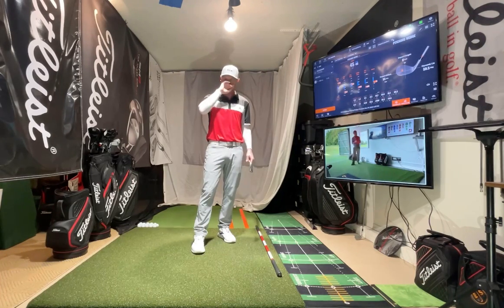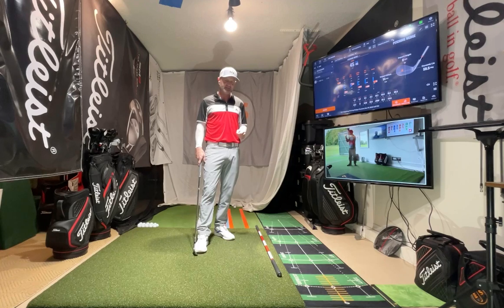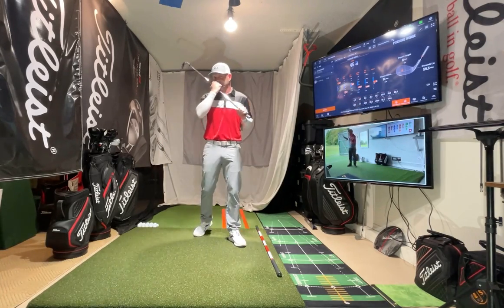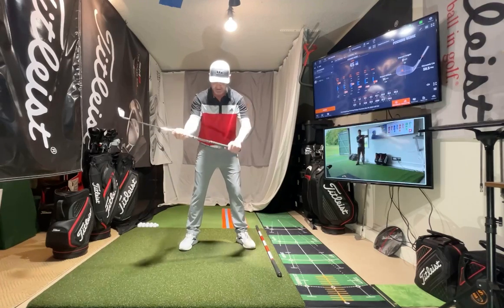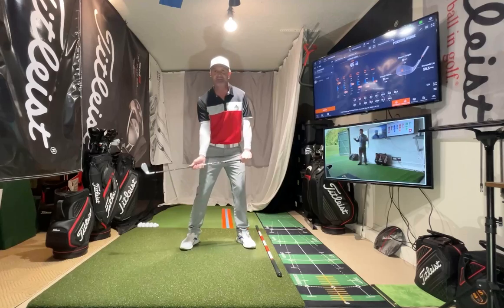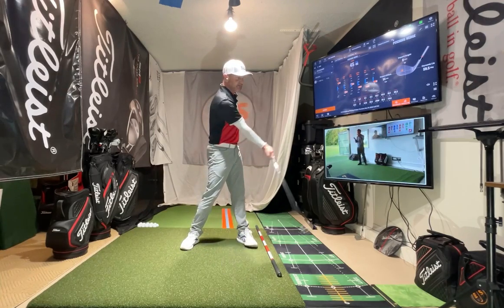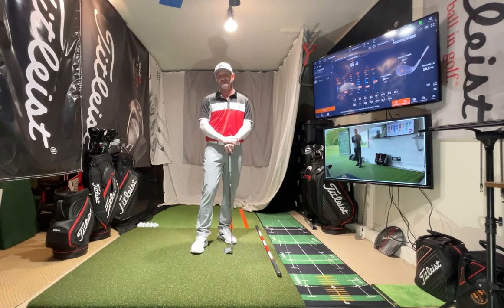I'll do another video talking more specifically about constraint-led approach training, which I love too — the way we learn. With feedback, one of my key tenets of teaching is this: if I'm having a student work on feeling their hip rotating rather than sliding, I'll have them do it three or four times and say, 'Start from here, try to feel it down there.' We'll use a ratio, but I'm always checking it with some form of feedback to see if we did okay.